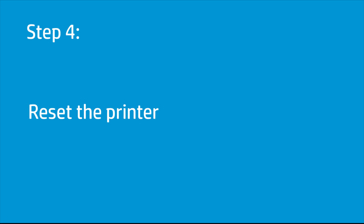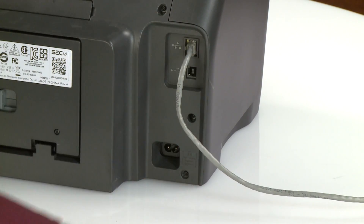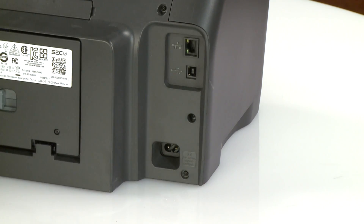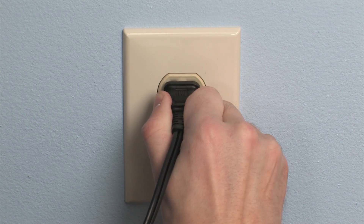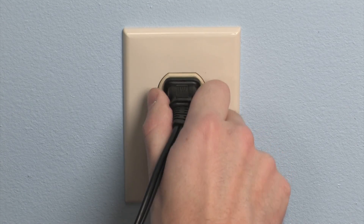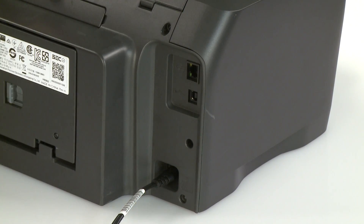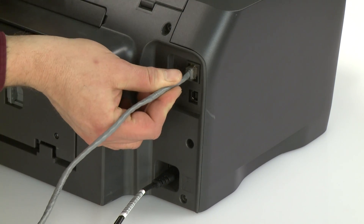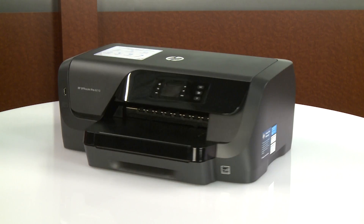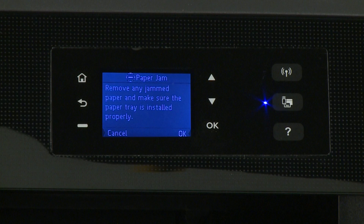If no jammed paper remains in the printer and you are still getting a paper jam error message, reset the printer. Go to the rear. With the printer powered on, disconnect the power cord and any other cables. Unplug the other end of the power cord from the power source. Wait at least 60 seconds. Plug the power cord back into the power source. HP recommends you use a wall outlet for best results. Reconnect the other end of the power cord to the printer and then reconnect any other cables. Return to the front. The printer powers on automatically. If it does not, press the power button. Try to print your document. If there is still a paper jam error on the printer, continue to the next step.